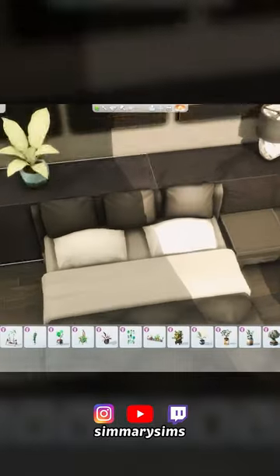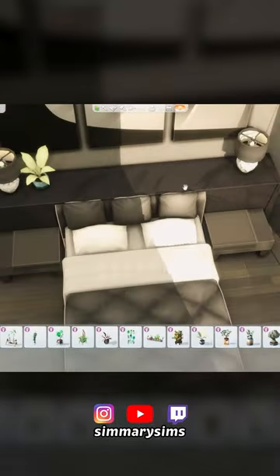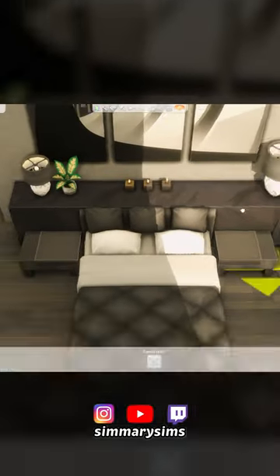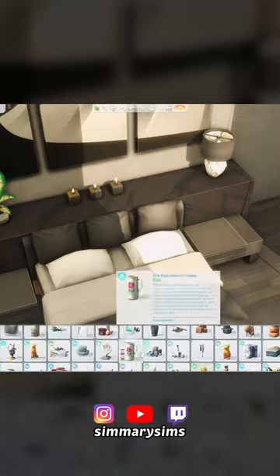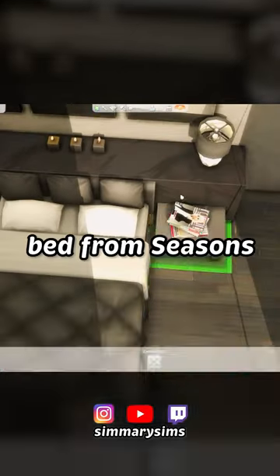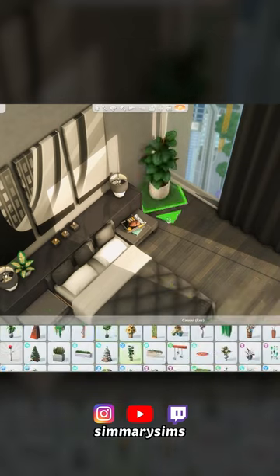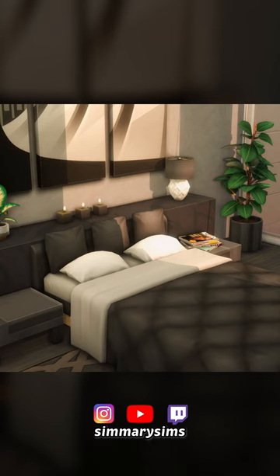They're only slightly merged so that you can't see the back legs, basically. And then I just decorated the higher up part with some lamps, some plants, and also some candles. I'm obviously using this bed from Seasons with the pillows on the headboard, which also makes it look very luxurious. I hope you enjoyed this little Sims 4 build idea.